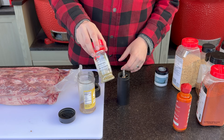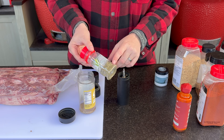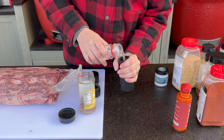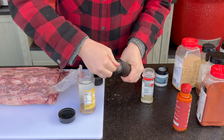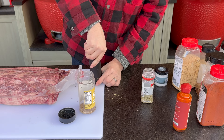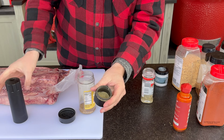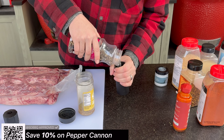Next we're going to add a little bit of rosemary. This is dried rosemary, but the larger pieces tend to burn, so breaking them down to more of a powder will help prevent burning and incorporate those holiday flavors. I'll set the cannon to a finer setting — about six away from the finest — and we're looking for about a half cap of rosemary dust.